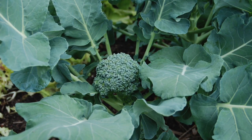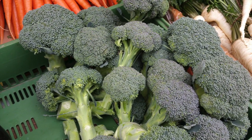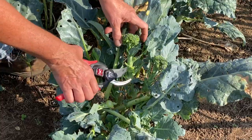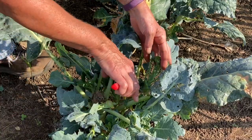Keep broccoli producing throughout the season. Remove the main flower head when the buds are brightly colored and before the flowers appear. Then watch for and remove the side shoots that continue to grow. A corona bypass pruner allows you to quickly remove the sprouts, leaving a clean cut that closes quickly.